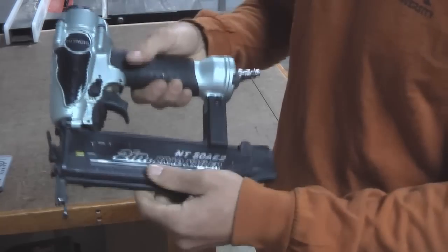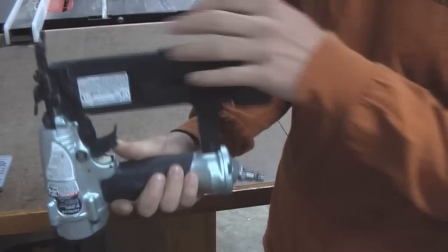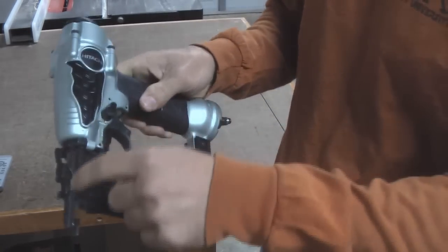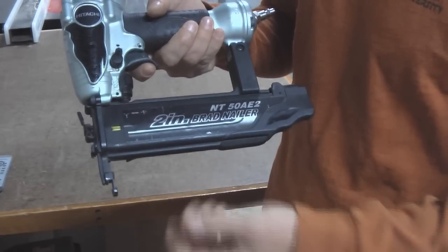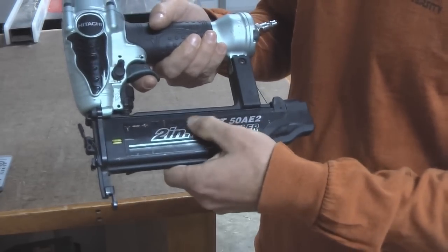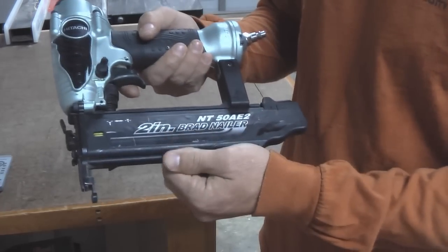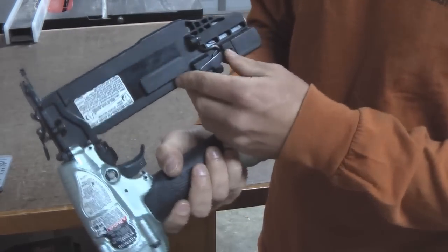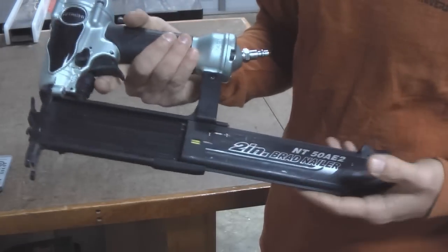Now, this whole bottom here — this is all plastic. This whole piece is all plastic, except for up here at the front. I never noticed it was plastic until today when I started looking closely at the nail gun. It feels good though — this is very strong plastic. I think it will last a long time, and it feels like a good plastic to me.